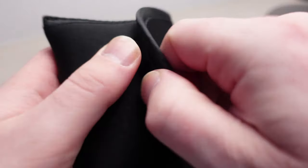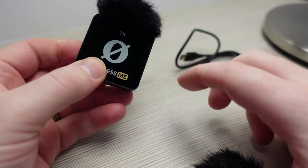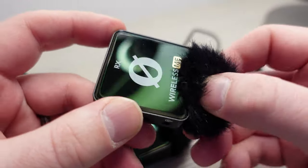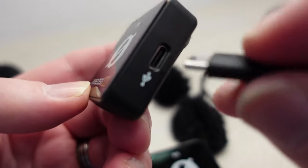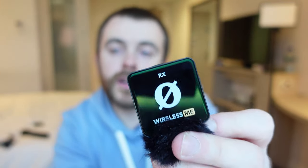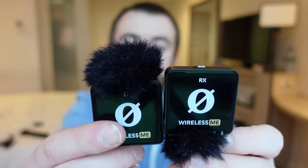Number five is this — the Rode Wireless Me. The reason I've chosen this microphone is because of the price point: it's around a hundred pounds, which is very good value. It's a lot cheaper than the Rode Wireless Pro which is around 300-odd pounds. The benefit of this microphone is you can connect it to your iPhone, your camera, and also your GoPro. It has automatic gain assist so when you're speaking it will automatically adjust the gain.